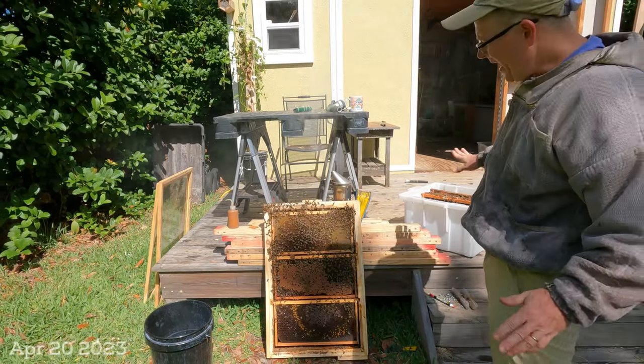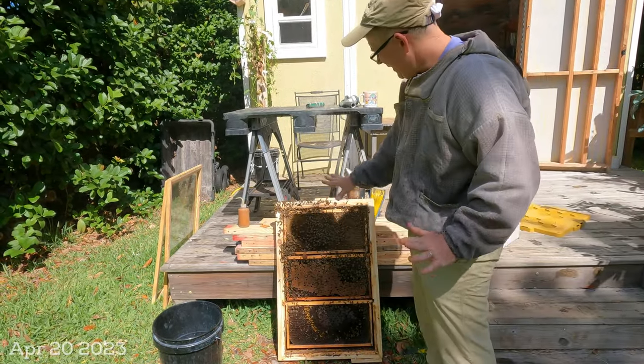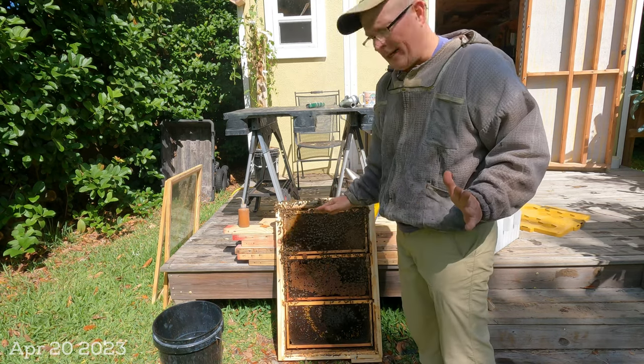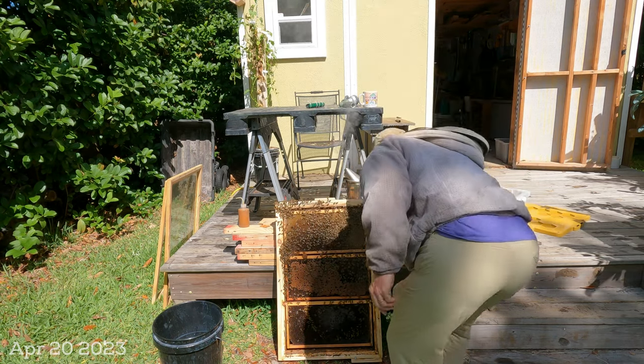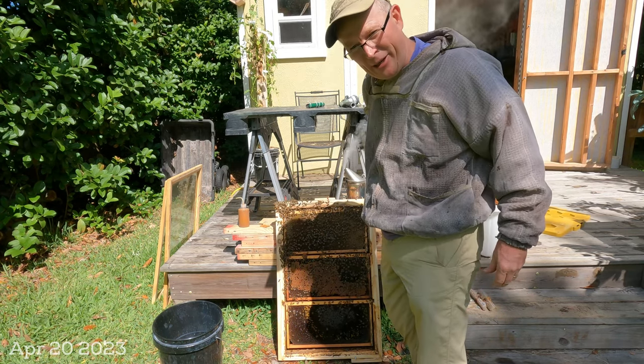The queen's in the hive butler, so I can be a little bit rougher now with these bees. I'm not going to squish the queen. There are no queen cells, and the workers might be a little rougher, but I can start scraping the propolis. If I bump something, it's not going to potentially hurt the queen.